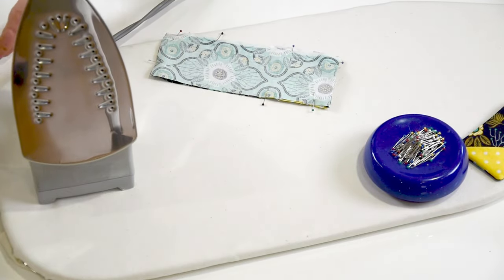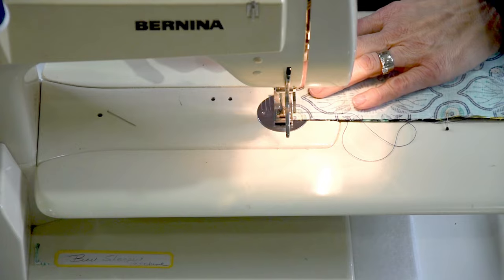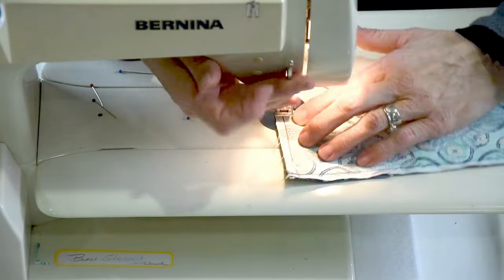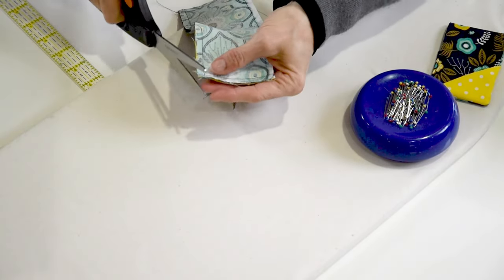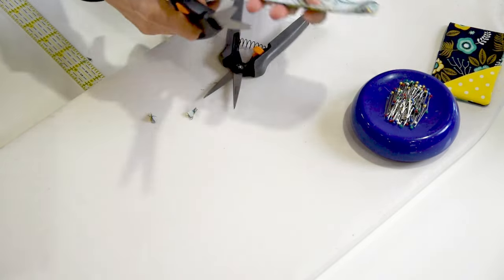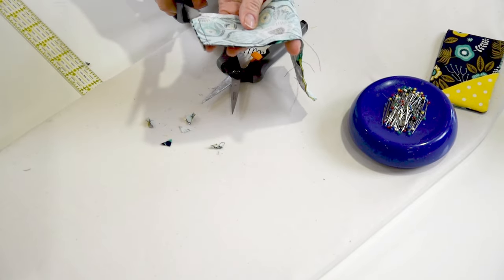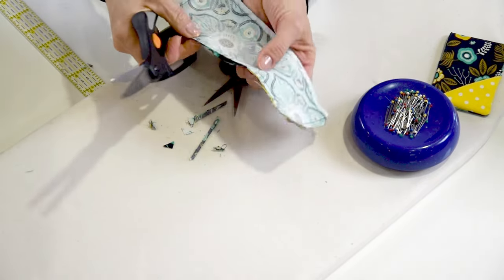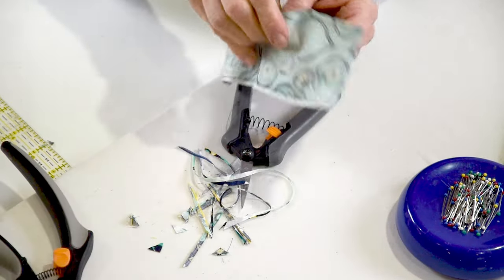Let's go to the sewing machine and do that. Trim our corners and trim our seams, but don't trim this opening right here — leave that.